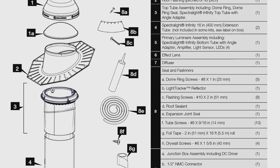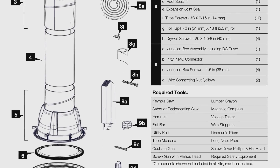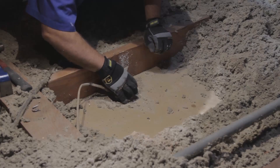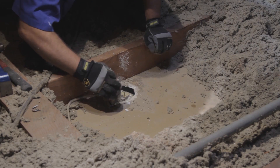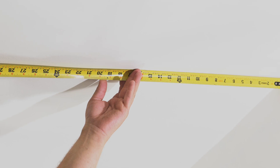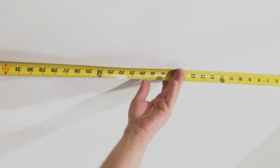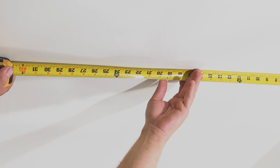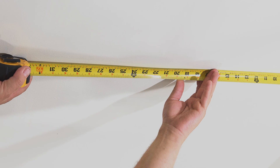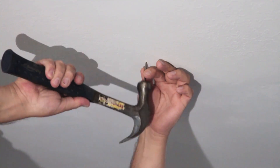To install a Solatube Smart LED system, please refer to the printed installation instructions for a comprehensive tool list. The first step is to remove the old electric fixtures. Determine the location for the new fixture by measuring the length and width of the hallway. If installing one unit, identify a central location. If installing two, identify locations at either end of the hallway, but not more than 15 feet apart.